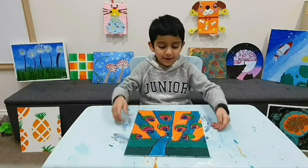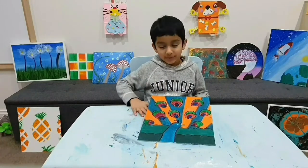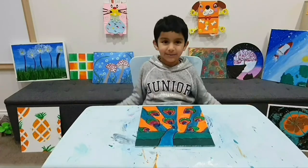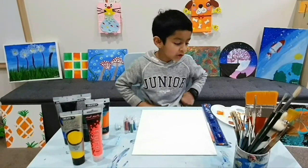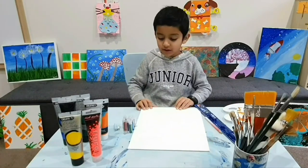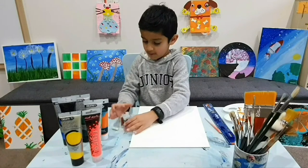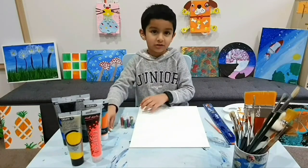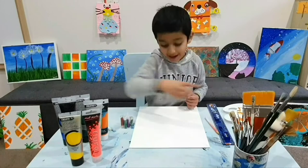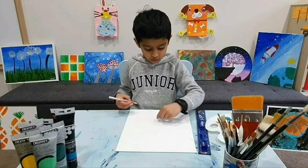Hi friends, welcome back to my channel! Today we're going to be making a painting of a peacock and its wings. Are you ready? Get set and let's go! To make a peacock painting, all you need is a paint tray, a ruler, a pencil, a canvas, some fairy dusts, one coin to draw the head, chalk, paint, and brushes. Let's get started drawing the peacock — let's start with the coin.